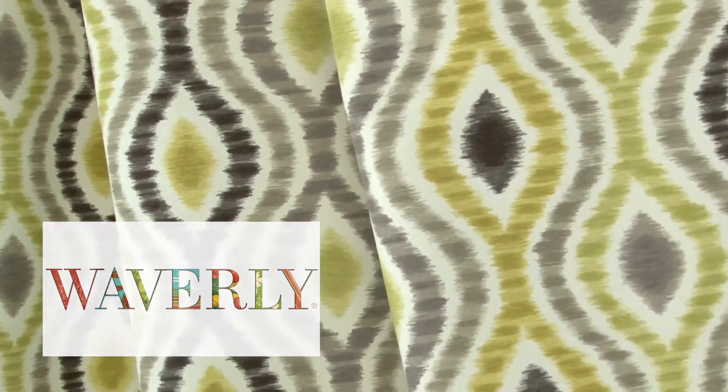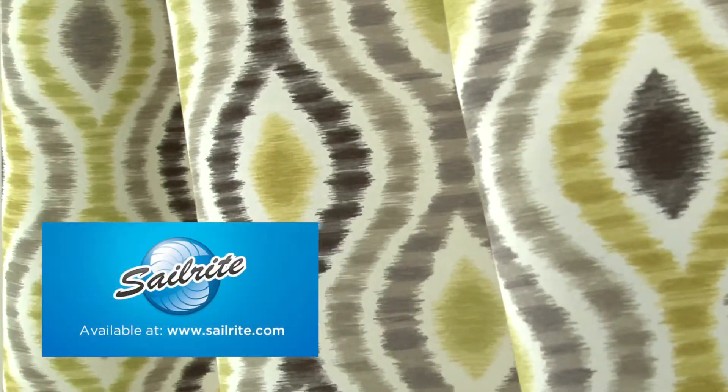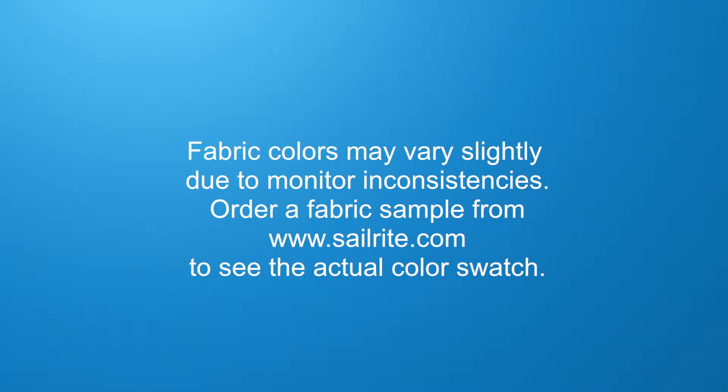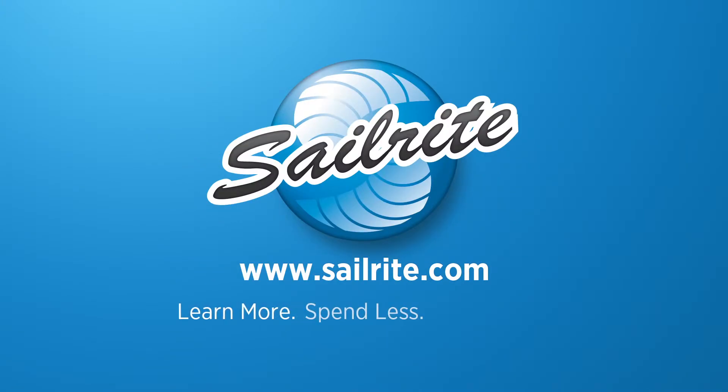Waverly Fabrics are perfect for window treatments, bed skirts, duvet covers, pillow shams, accent pillows, slip covers, upholstery and more. However, it shouldn't be used outdoors due to its limited weather resistance.